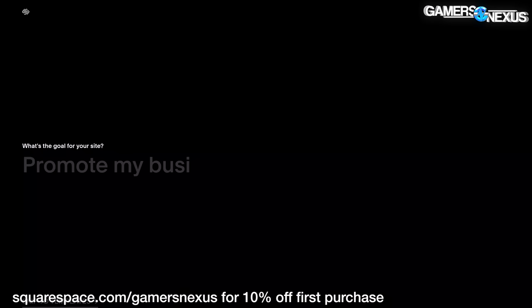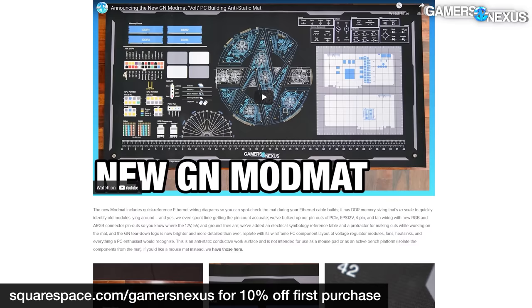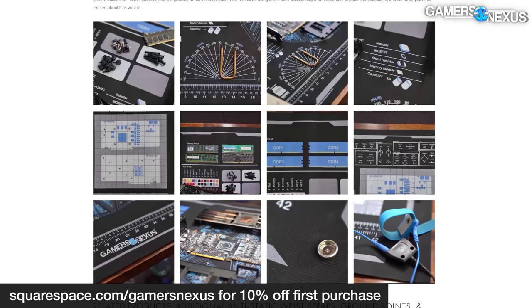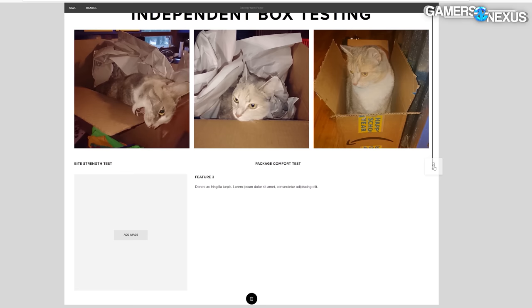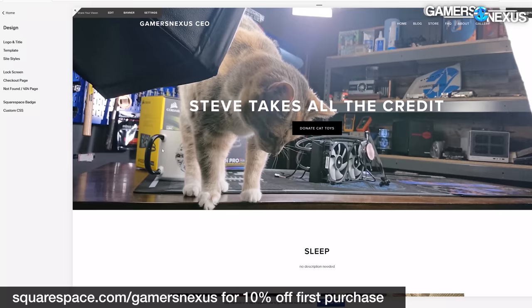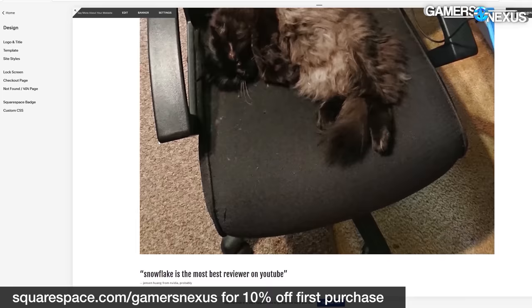Before we get started, this video is brought to you by Squarespace. We use Squarespace for our own GN store and juggle complex, multi-piece orders all the time with it. Squarespace makes it fast for us to roll out new products with detailed pages full of galleries, videos, and descriptors. It's also useful for your own resume sites, for a photographer or project portfolios, or for starting your new small business idea. There's never been a better time to try and start your new business than right now. Visit squarespace.com/gamersnexus to get 10% off your first purchase with Squarespace.